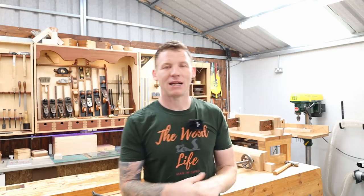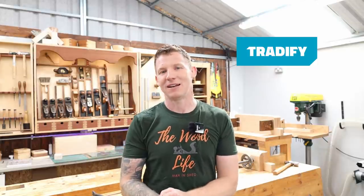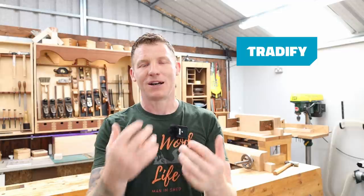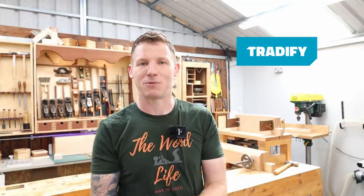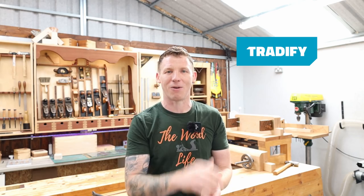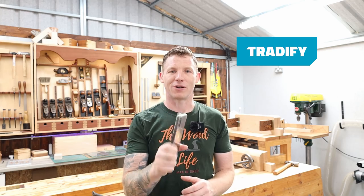We'll strip out all the tools out of this cabinet that I don't use and you can see the before and after. It should help some of you guys out, especially if you're thinking about getting into the hobby of woodworking or you're already starting your journey. Before we jump in and look at all these hand tools, I just want to thank the sponsor of today's video, and that is Tradify. Tradify is a complete job management platform aimed at all you tradespeople out there.